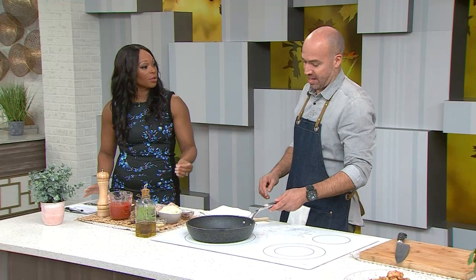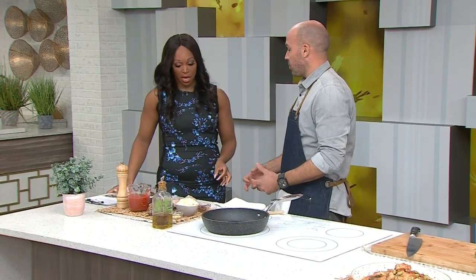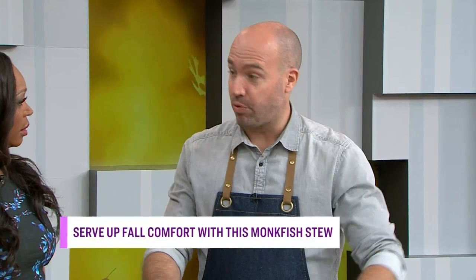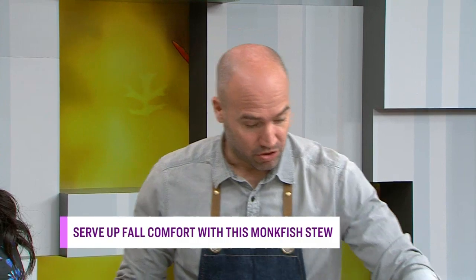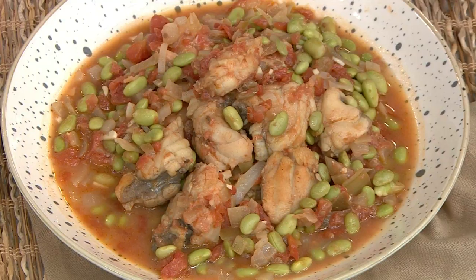We're going to make a nice hearty stew because that's what you want this time of year. Exactly, it's getting colder, so we want something comforting and hearty. Halloween's just around the corner and they're calling for snow. But we want something comforting, so we're going to make a fish stew and we're going to use monkfish.